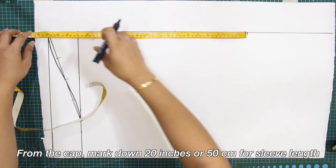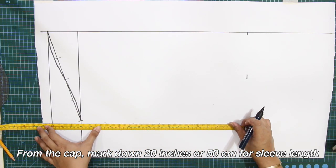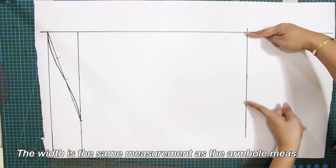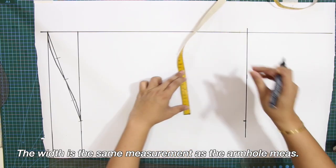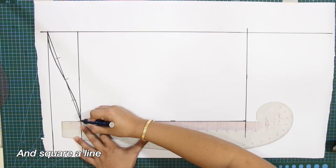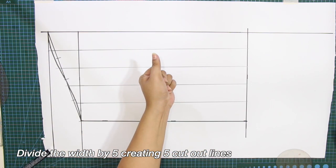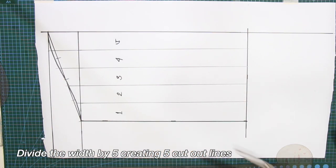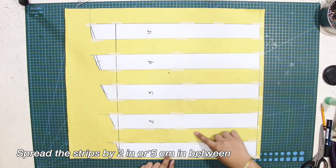From the cap, mark down 20 inches or 50 cm for the sleeve length and square a line. The width is the same measurement as the armhole measurement, so mark this and square a line. Divide the width by 5, creating 5 cut-out lines. Cut everything out, making 5 strips or pieces. Next, spread the strips by 2 inches or 5 cm in between.